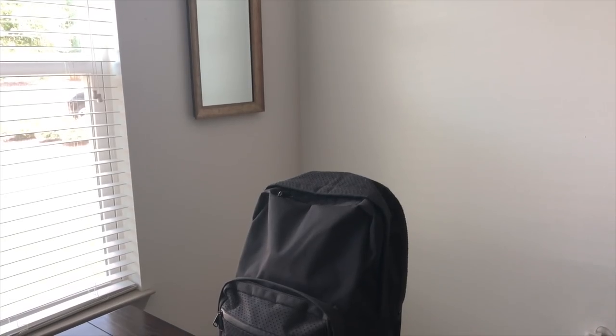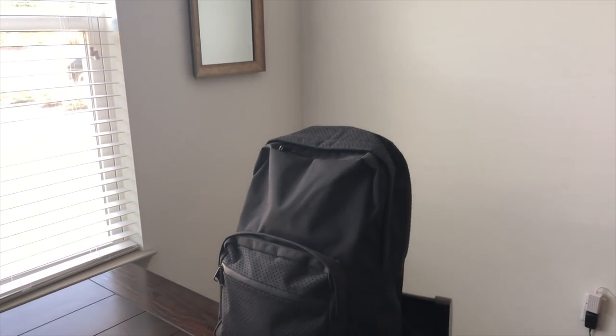I was always kind of curious about it because it seemed very much like one of the old school Jansport backpacks that I would wear to school. So I managed to grab one a little while back and I've been testing this out. So far as I've been using it, I can definitely see why it's been so popular.